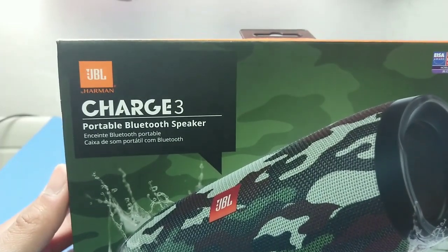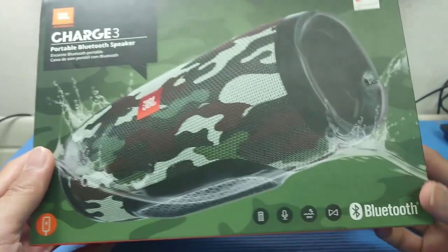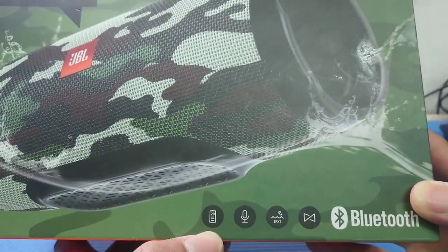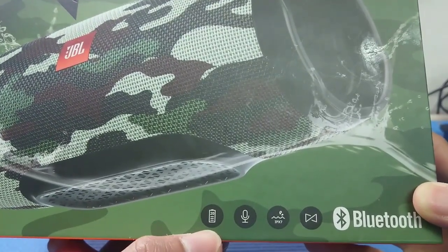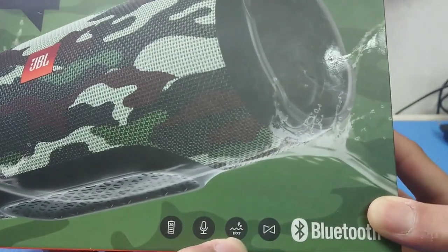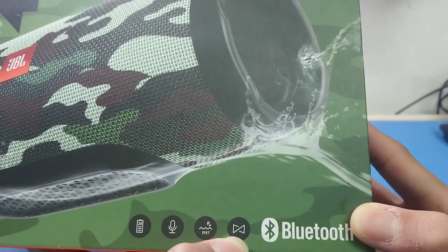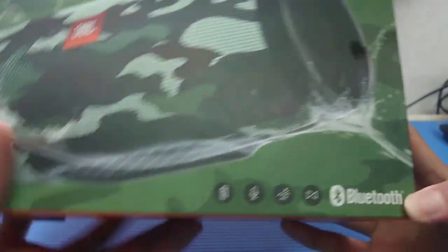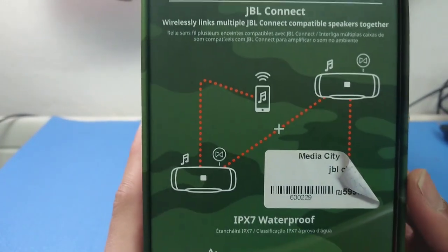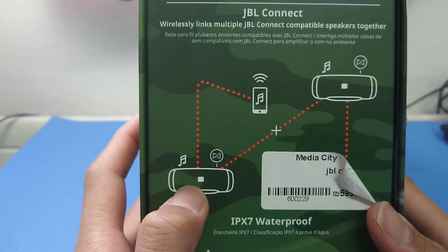On the front it says 'JBL by Harman Charge 3 Portable Bluetooth Speaker.' On this side you can see a battery icon that says 20 — maybe it is 20 hours — speakerphone, IPX7. IPX7 means waterproof.